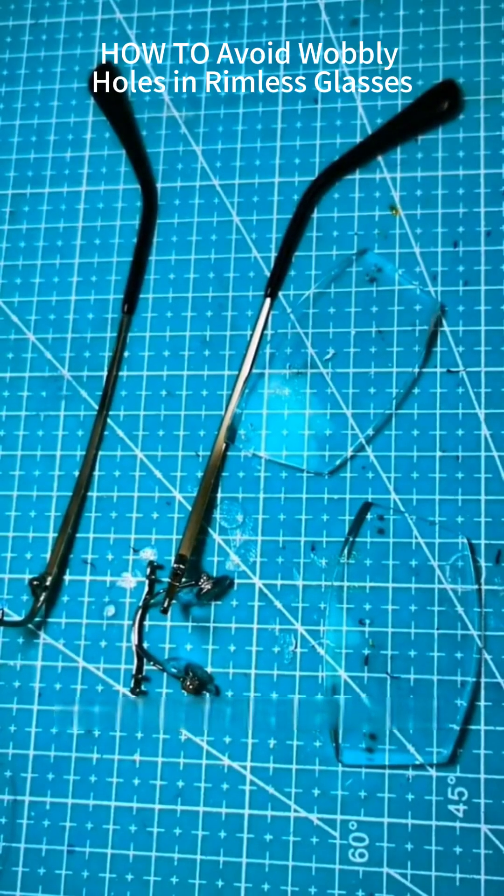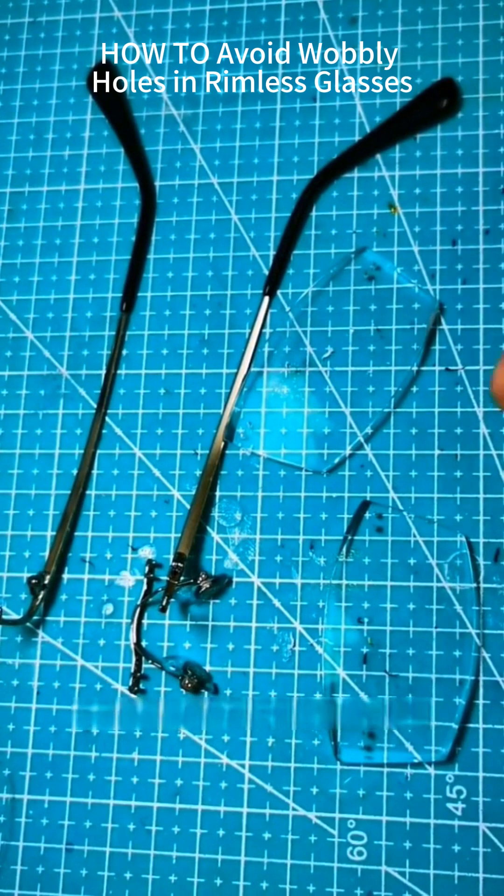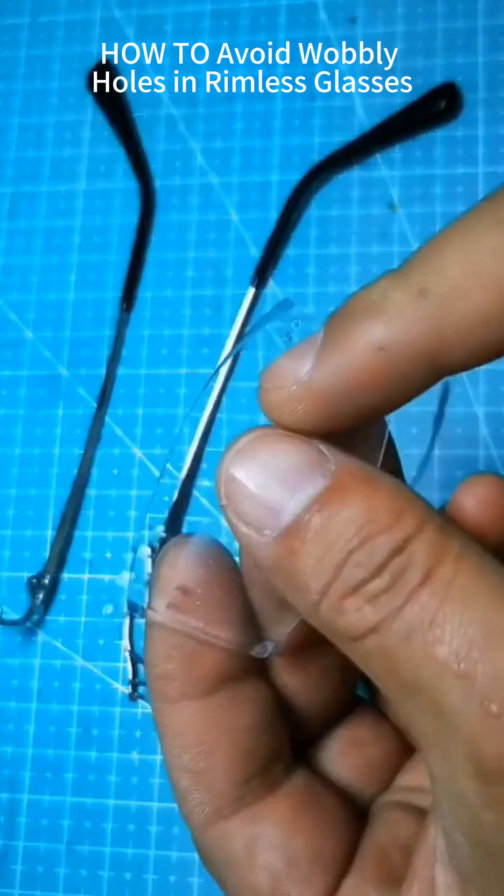Major fail scene with cardboard frame glasses, no rubber gaskets — ever seen this before? Watch how I crack the lenses during assembly. Today I made a cardboard frame pair without rubber gaskets. Let me show you.